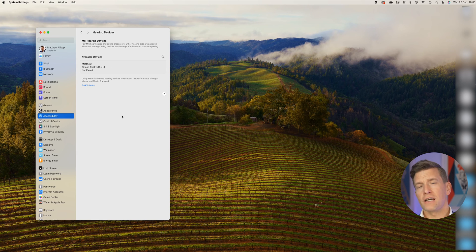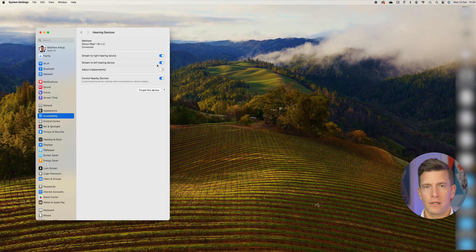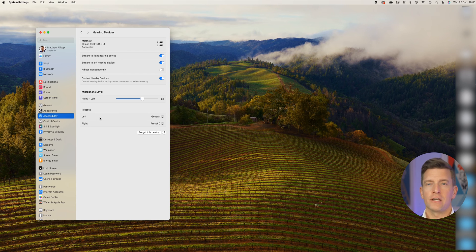You'll see an R for your right hearing aid, L for your left hearing aid, and an R plus L if you wear a pair of hearing aids. When your complete setup has appeared, move your mouse over the hearing aids and a box saying Connect should also appear. Press Connect. You'll only need to do this once, as after they're paired, your hearing devices will automatically reconnect to your Mac whenever they're switched on and in range.